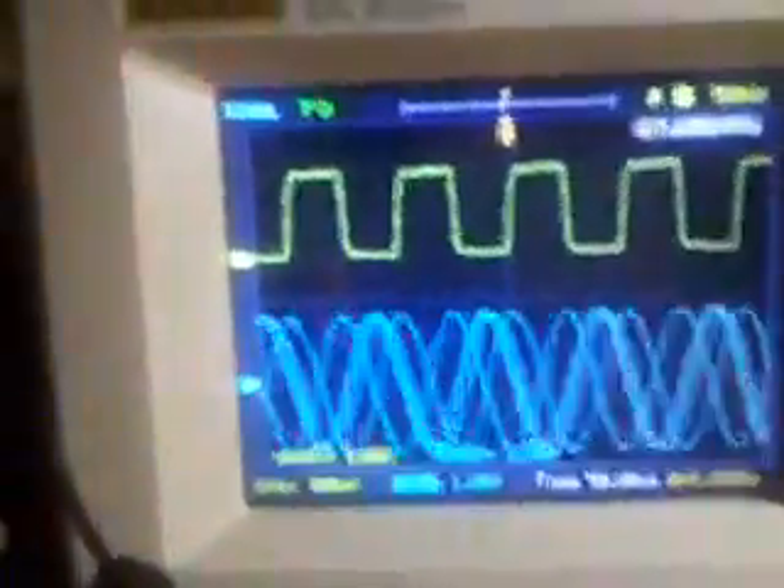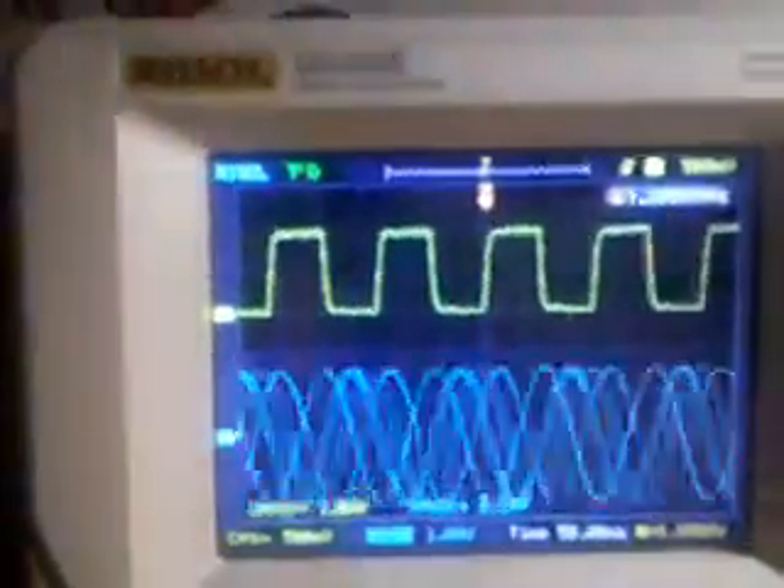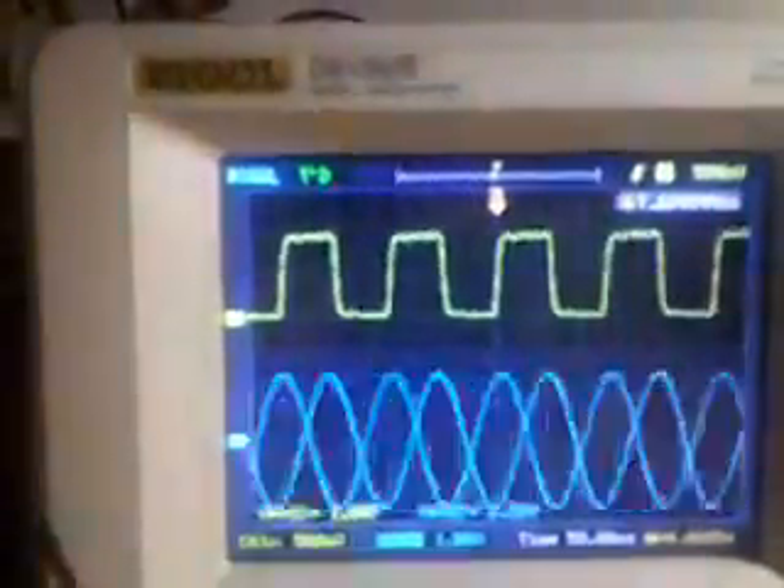As you can see, it's wobbling all over the place. Not only that, the sync signal, as you can see on the top, is tending to shift and jerk around. That's the yellow one on the top, shifting all over.